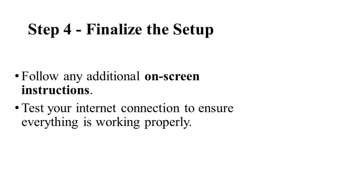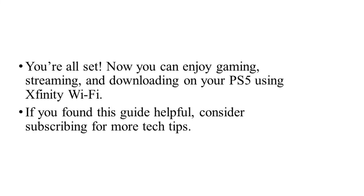After that, for the finalizing setup, follow any additional on-screen instructions. Once connected, test your internet connection to ensure everything is working properly. That's it — now you can enjoy gaming, streaming, and downloading on your PS5 using Xfinity Wi-Fi.